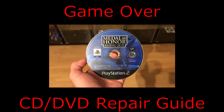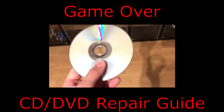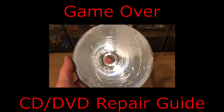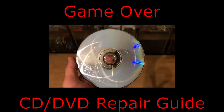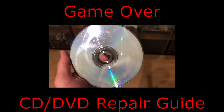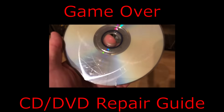Hey everyone and welcome to my channel Game Over. Welcome to this guide where I'm going to show you how you can repair a CD or a DVD that is scratched. As you can see, this Medal of Honor Rising Sun is really scratched and we are going to resurface it.